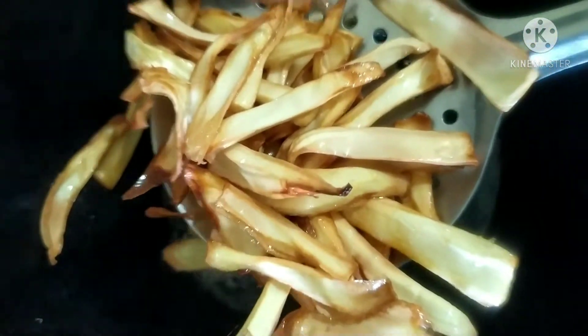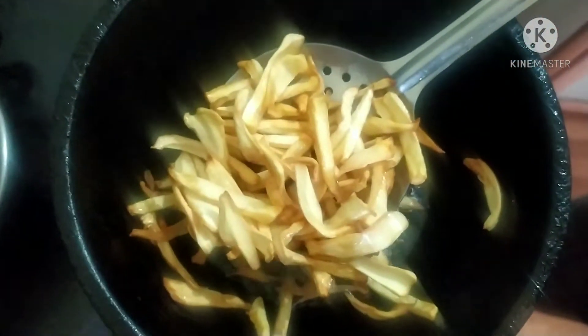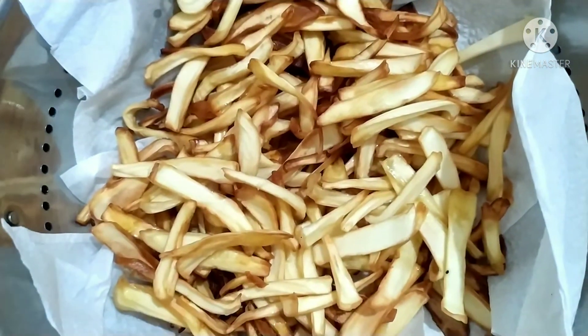The chips are quite good. The color is good.